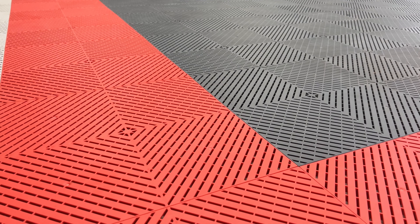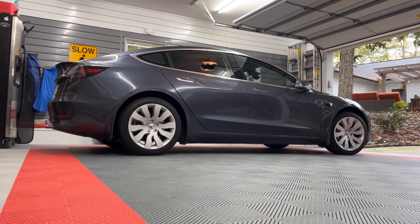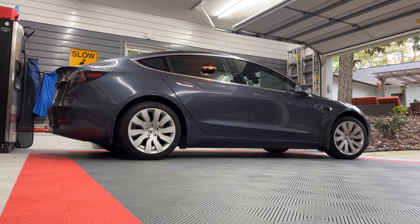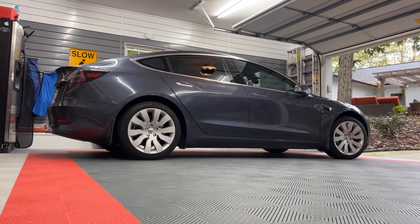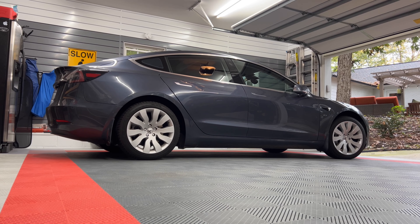As you know, there's not a whole lot you need to do as far as service and maintenance on a Tesla. My 2018 Model 3 long-range rear-wheel drive is almost three and a half years old and has 41,000 miles.